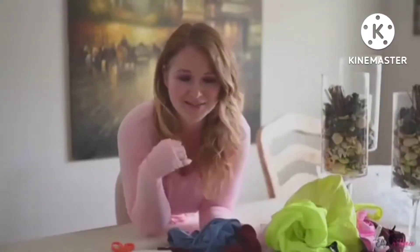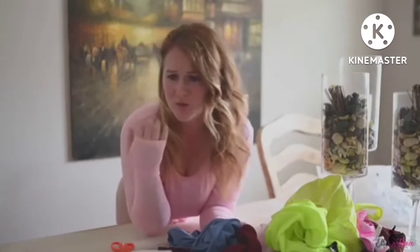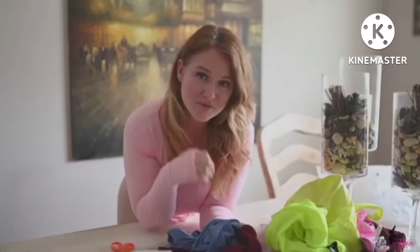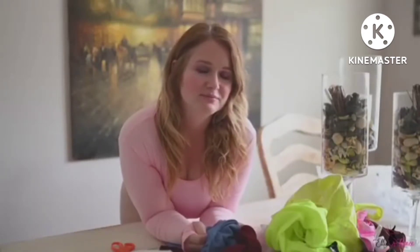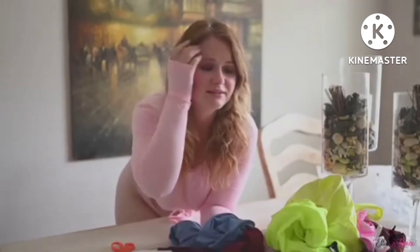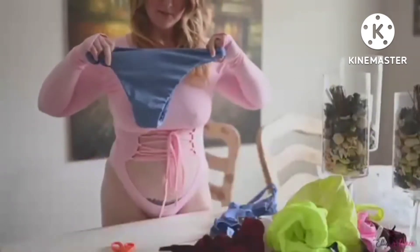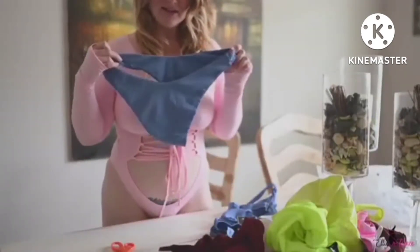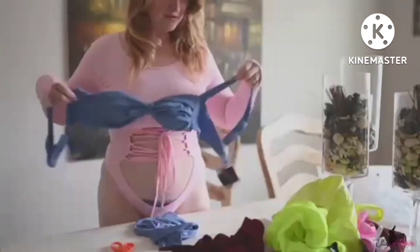Hi, my name is Ellie and welcome back to my YouTube channel. Today I'm going to be trying on some bikinis from Zaful. I believe I've done a try-on for them the last couple of summers, right before summer getting ready for swimsuit season. I'm just now looking at these — I couldn't remember what styles I picked out, so I'm going to take a look as I open them and then try them on in a little bit.